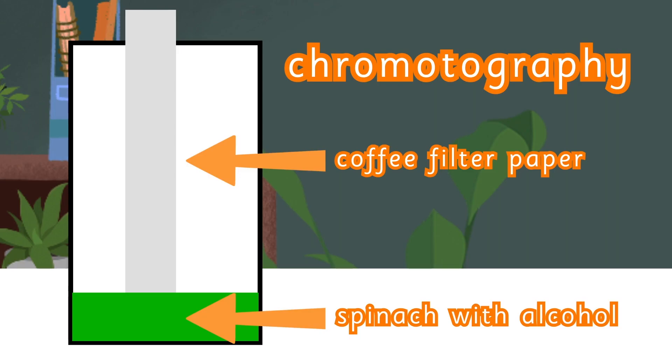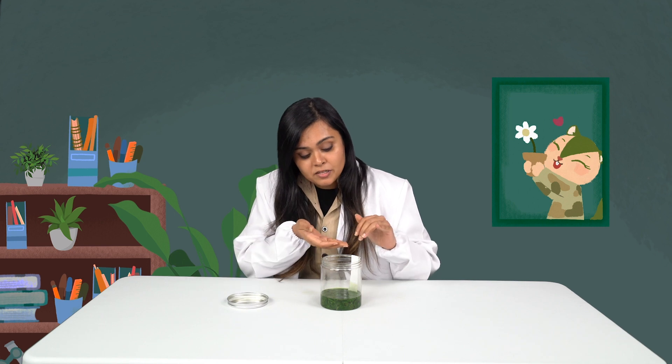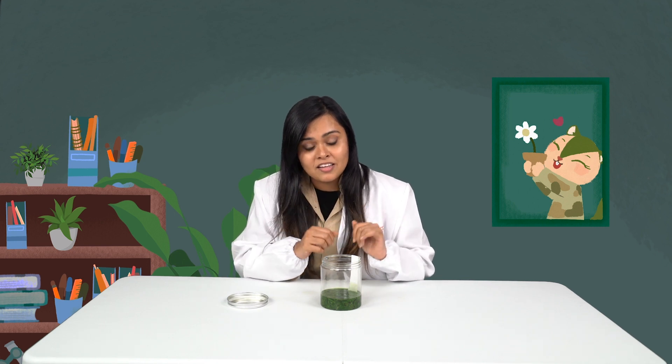The experiment that we're doing here is called chromatography. What should happen is that the spinach juice should crawl up our filter and leave different colors behind along the filter. Now, different colors travel at different speeds — that's why they'll be spaced along different places of the filter. Chromatography takes some time; it's quite slow, so you might want to observe your data every two hours.